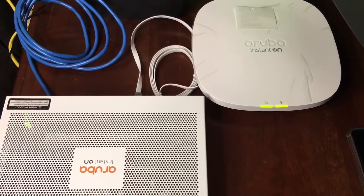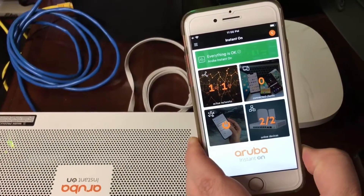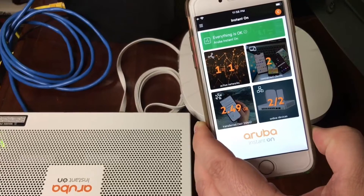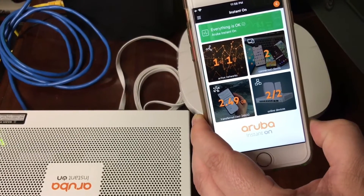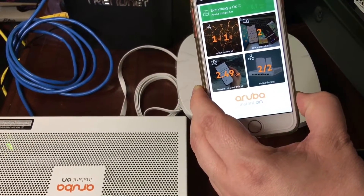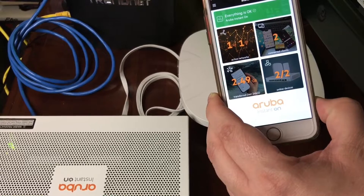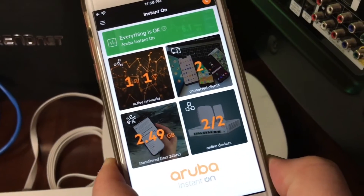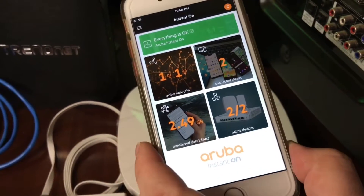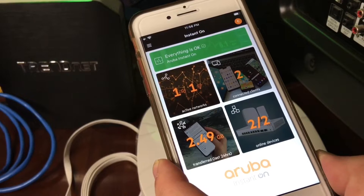Everything is managed via the app, set up on your phone from either the Android Play Store or the Apple App Store. You create an account, and it asks if you want to set up a site network. Then it asks whether you have a switch and/or an AP access point. You tap on that, and it finds the devices on your network through Bluetooth connectivity. Once connected to the internet, it downloads a firmware update for either or both devices. Then you're off to the races — it shows you what's connected, how much data everything is using, how many wireless connections you have, and the speeds.